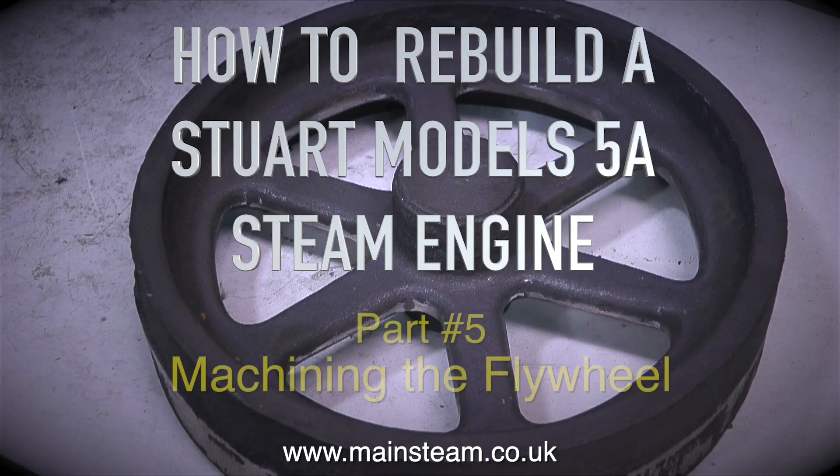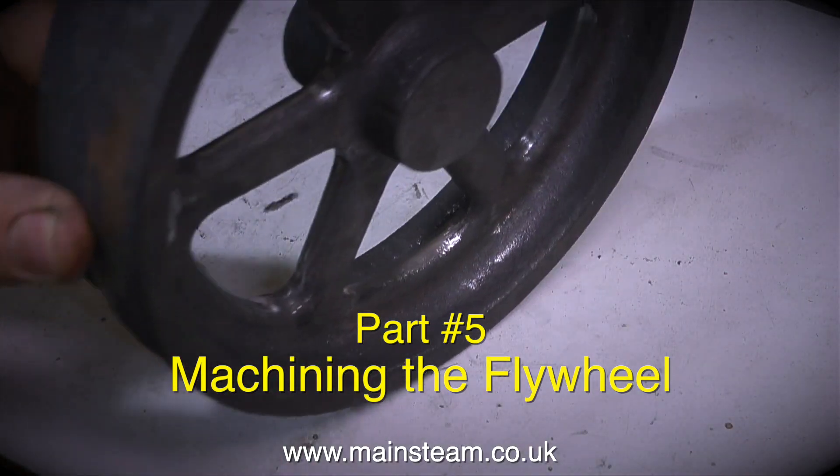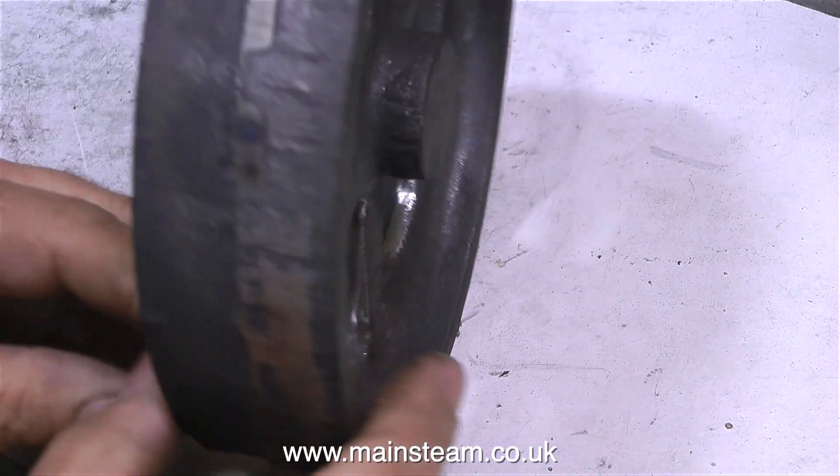How to Rebuild a Stuart Model 5A Steam Engine, Part 5: Machining the Flywheel. This is quite a job, and you need a substantial lathe to machine this flywheel because it's big.